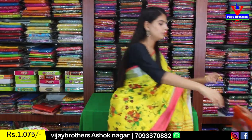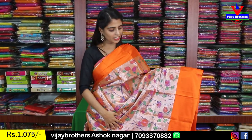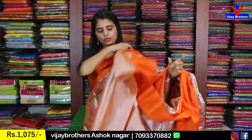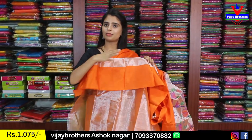Next color is silver with orange tissue sari. This silver tissue has orange dominance; there's also silver with green in the range. Both sides have orange strap borders. The sari body has florals and creeper prints — very neat. The pallu is a printed pallu, and the blouse is a self-color plain blouse with the strap border pattern repeated. Price is 1,075.